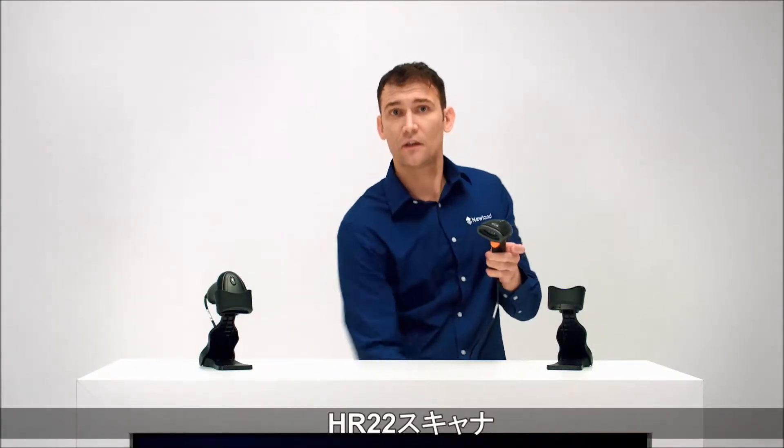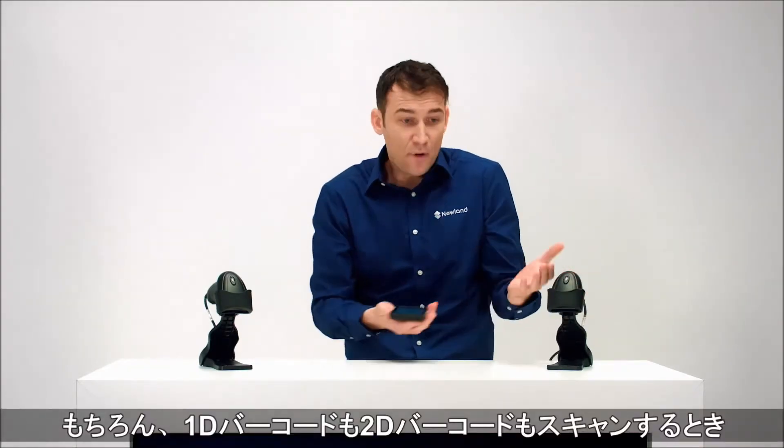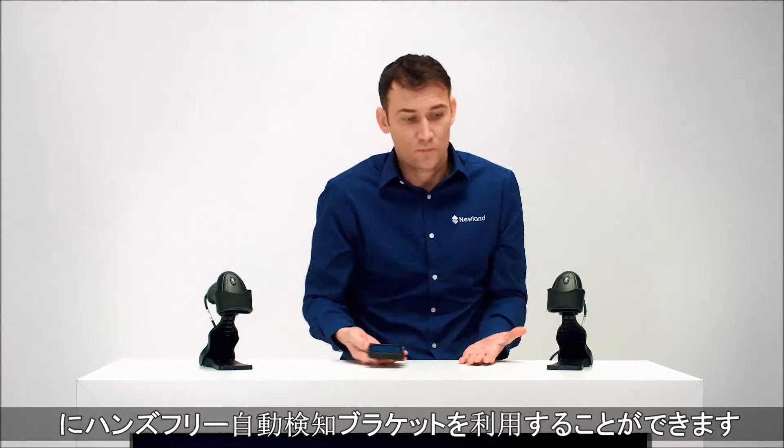HR22, 2D barcode. In both instances, I don't need to use my hands.